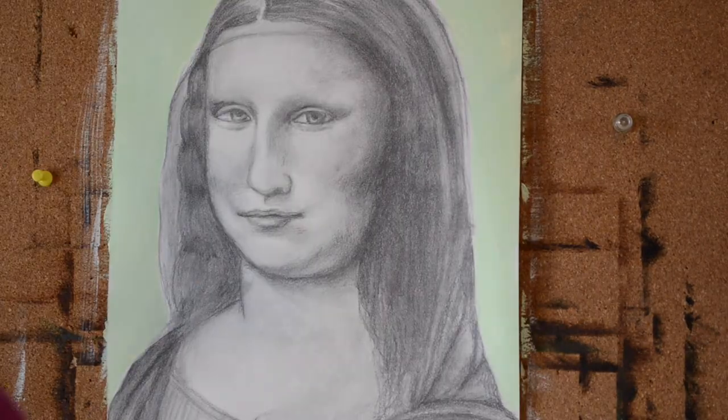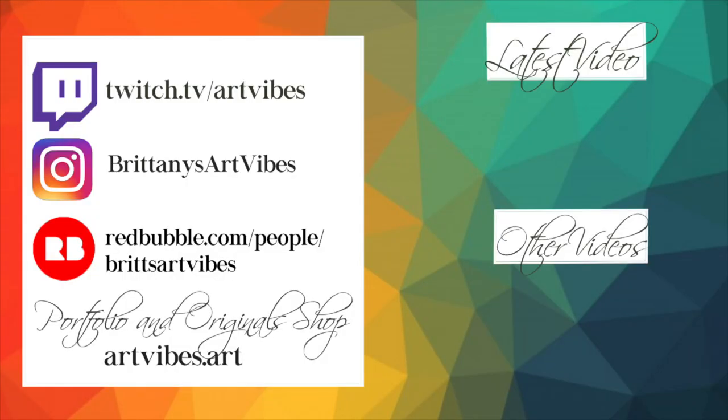I really hope you enjoyed this video. I stream at twitch.tv/artvibes — A-R-T-V-I-B-E-S — Monday to Friday very often. I also have an Instagram, Brittany's Art Vibes, which is my account for traditional art. Thank you so much for watching, and I hope you guys have a great day.